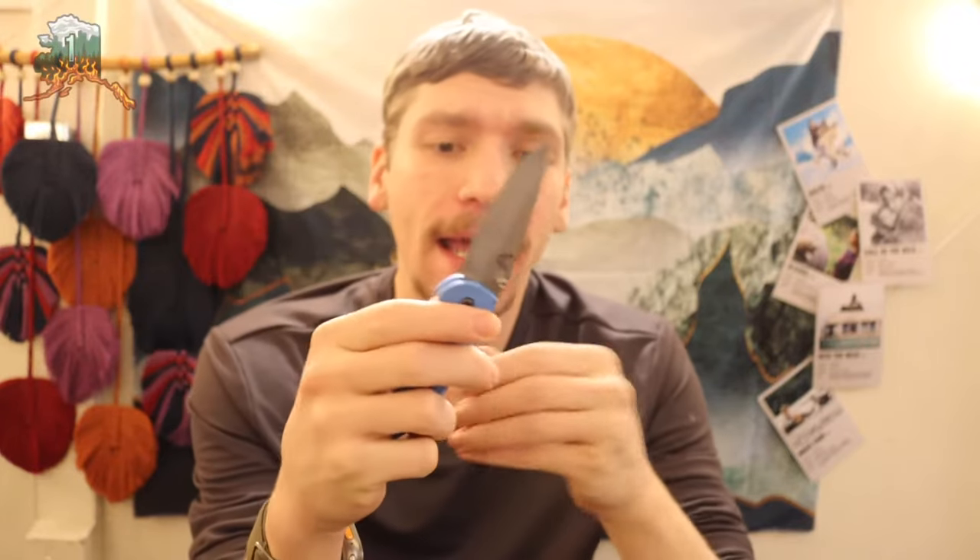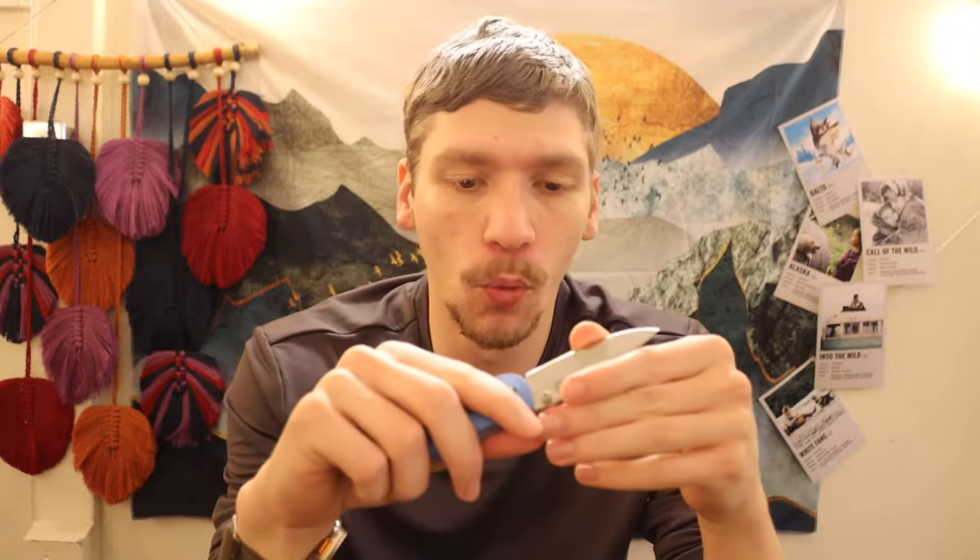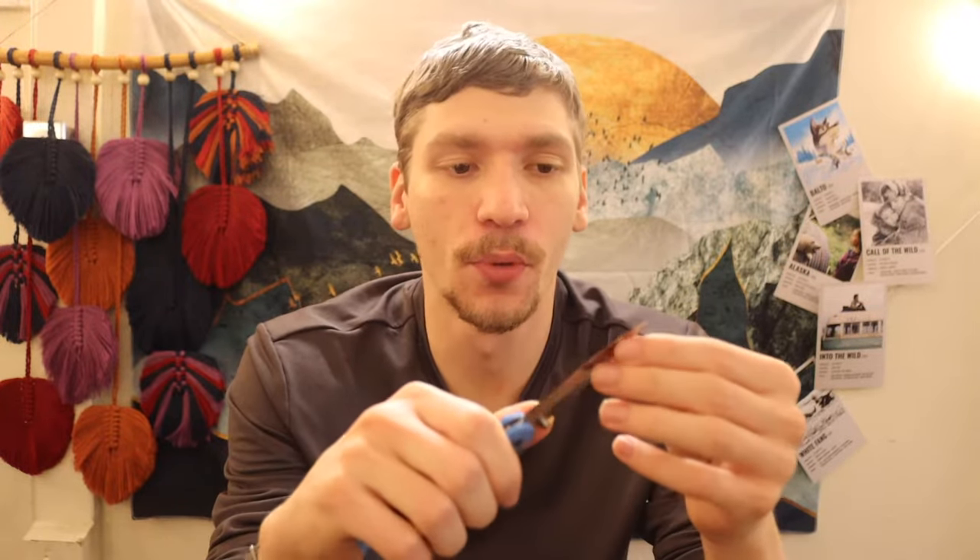Today we're going to be talking about misconceptions of a survival knife — focusing on what I would consider common misconceptions, or tropes, about what a survival knife needs to be, and talking about the realities of a survival knife. This is going to be contentious; other people will have their own opinions, and some will agree and some won't.